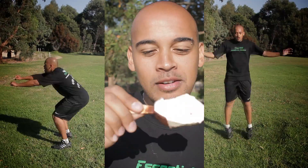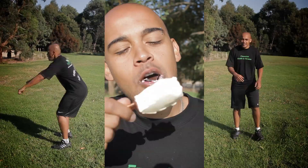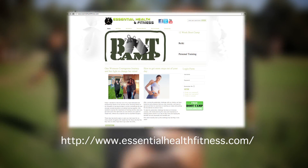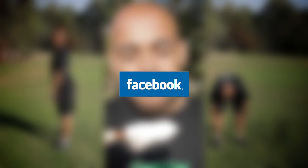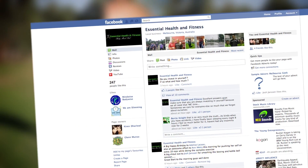So next time you put that Magnum in your mouth, I want you to think about them 28 minutes worth of squats. Visit EssentialHealthandFitness.com for your latest bootcamp videos. Also like our page on Facebook for your latest health and fitness information.